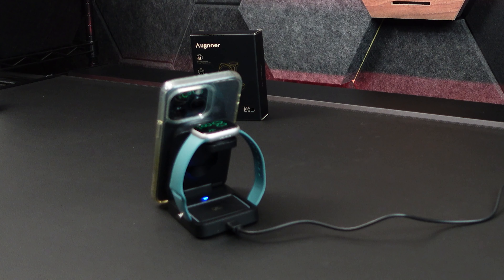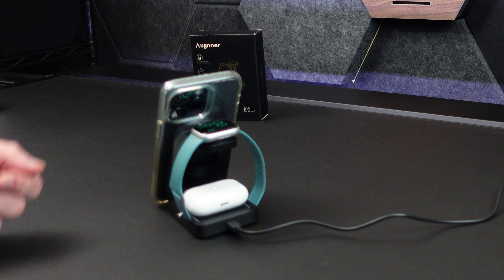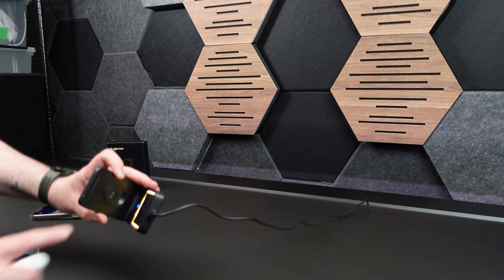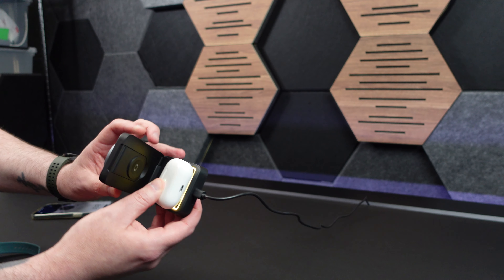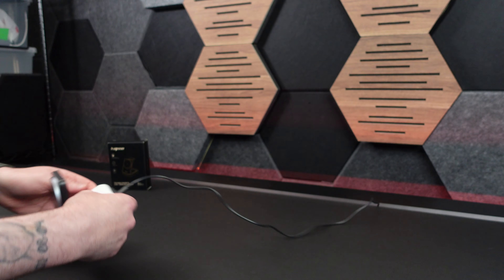On the bottom we have our AirPods charging, and they're green already. This little light lights up too. You can see that light is blue, and when I put the charger on there it turns green — that little light turns green as well.